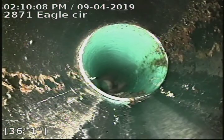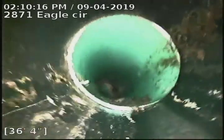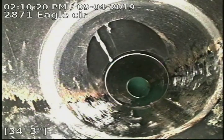Here's our ABS to SDR 35 connection — ABS piping underneath the house transitioning to 36-foot SDR 35 piping, with the city sewer at 103 feet.